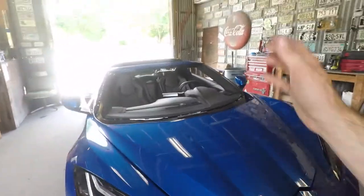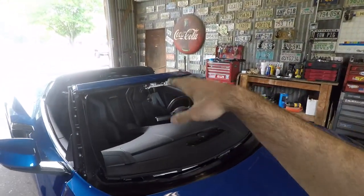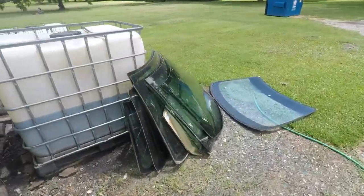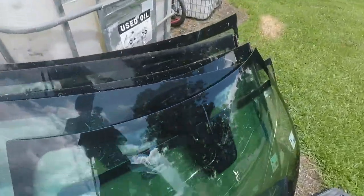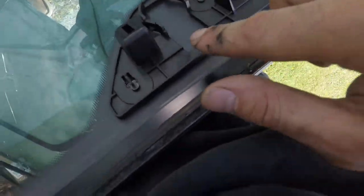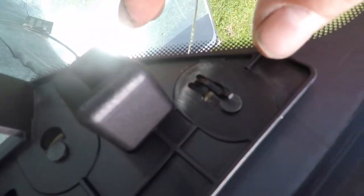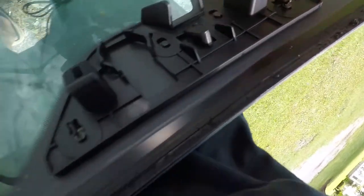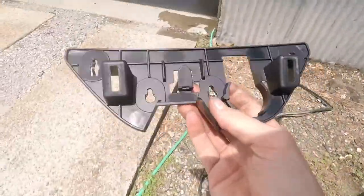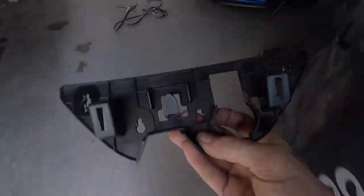One piece we need to get off the old glass — I usually take them off while the glass is still in the car, but this one is so tight to the headliner. We're going to get it off now. It's just attached to four metal dowel pins with two little plastic retainers. You just lift it up with your finger, get it past the dowel pin — same thing, lift it up — and then it comes right off. We'll go ahead and install this on the new glass.